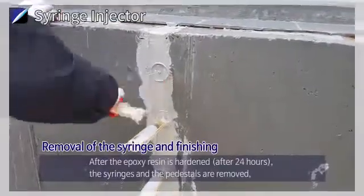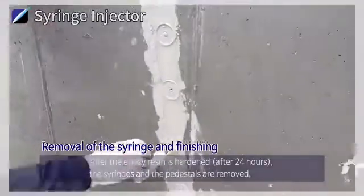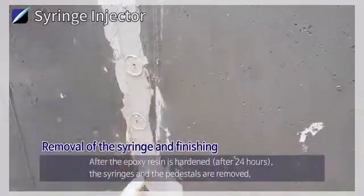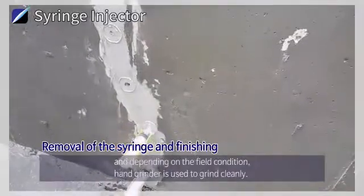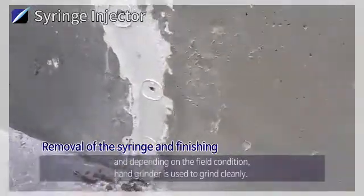Removal of the Syringe and Finishing: After the epoxy resin is hardened after 24 hours, the syringes and the pedestals are removed. Depending on the field condition, a hand grinder is used to grind cleanly.